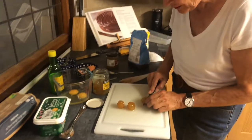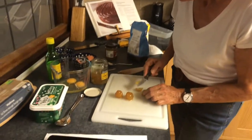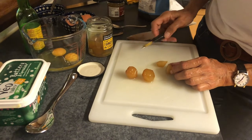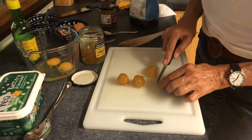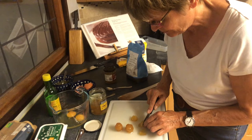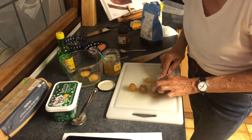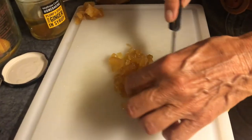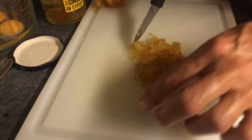Use three of these spicy stem ginger pieces — they're in syrup, but you don't need the syrup with it. Just cut it up into little cube-y bits, so that when you're eating the cake, you get some ginger. And that's all chopped up to go in the cake.